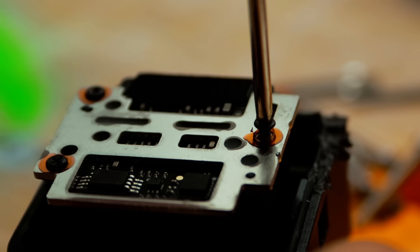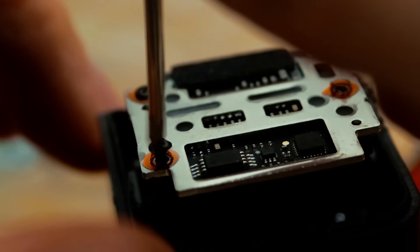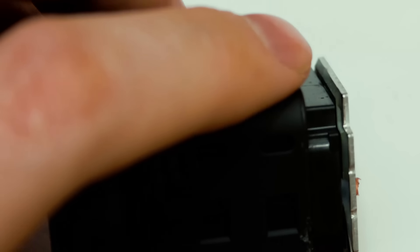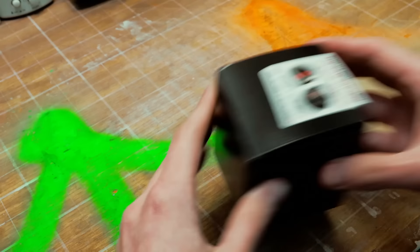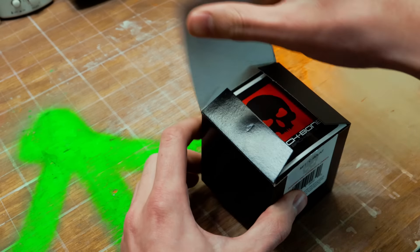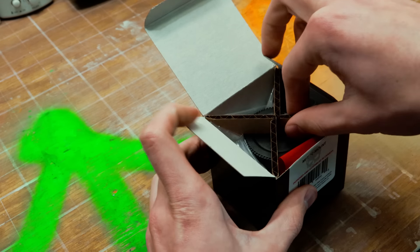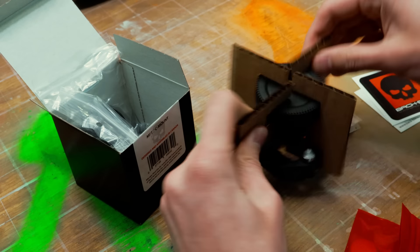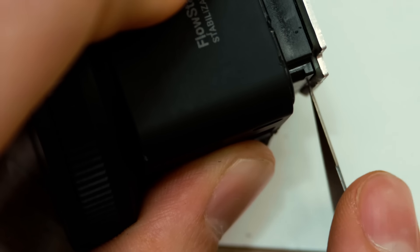The goal is to remove the sensor so I can rehouse it. With the adhesive softened and the body cracked open I thought I was past the hard part, but my battles with excessive glue had only just started. I was following a guide from a company called Backbone that makes modification kits for these action cameras, but their disassembly guide was for the first generation Insta360 ONE R — I had the ONE RS, which apparently had the sensor glued in place in addition to the screws.